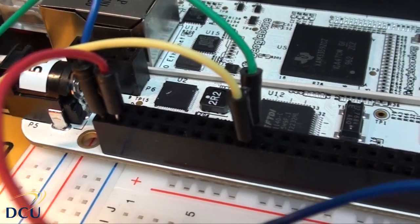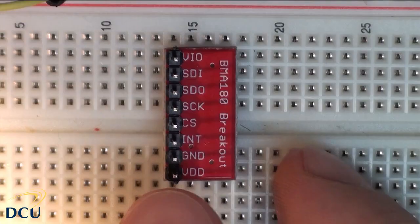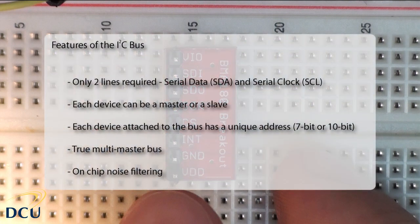So what is the I²C bus? It's a simple bus designed by Philips in the 1980s to allow communication between devices on the same PCB. I²C means Inter-IC or IIC — that's where the name comes from. Since the late 90s, the bus has had speeds up to 5 megabits per second in ultra-fast mode. The nice features are that only two lines are required: SDA for serial data and SCL for serial clock. The clock is used for synchronization, and the data rate is quite flexible since the master generates the clock.